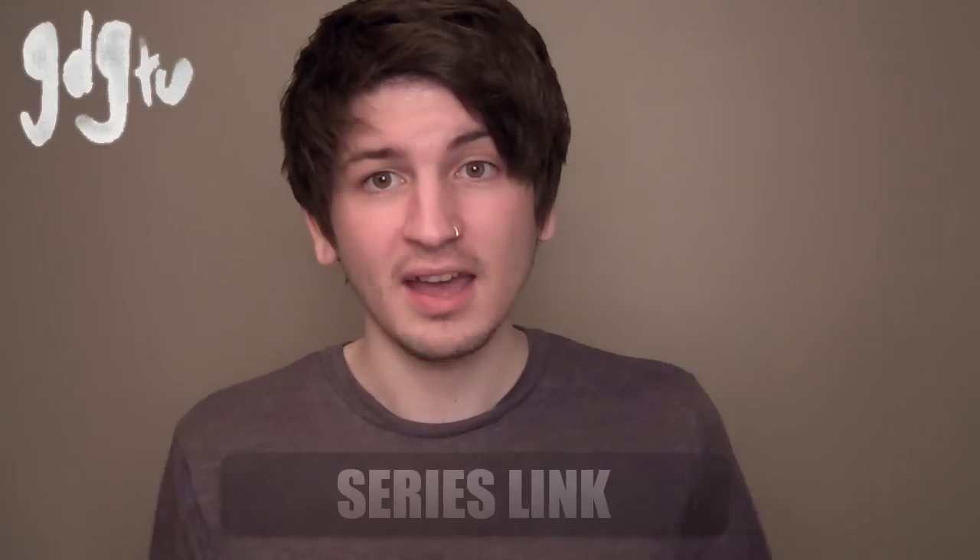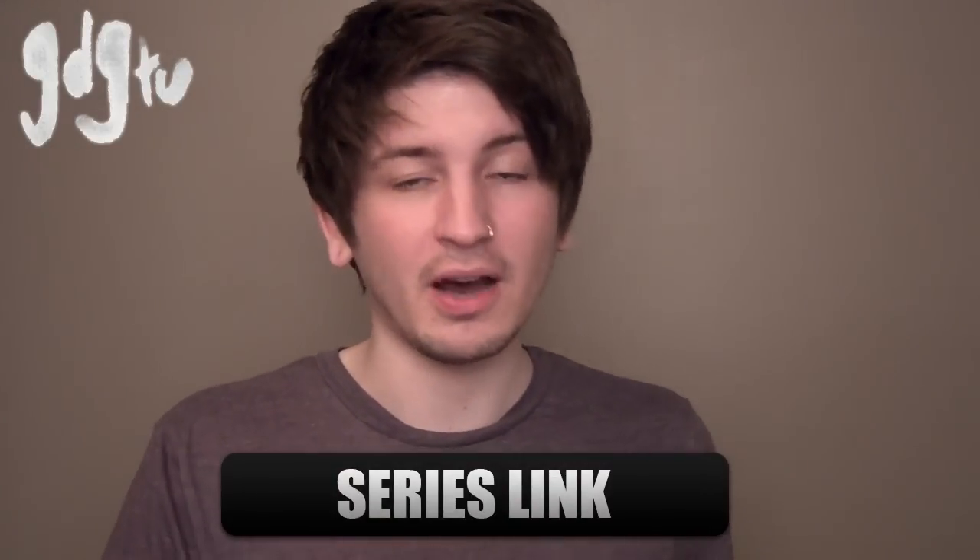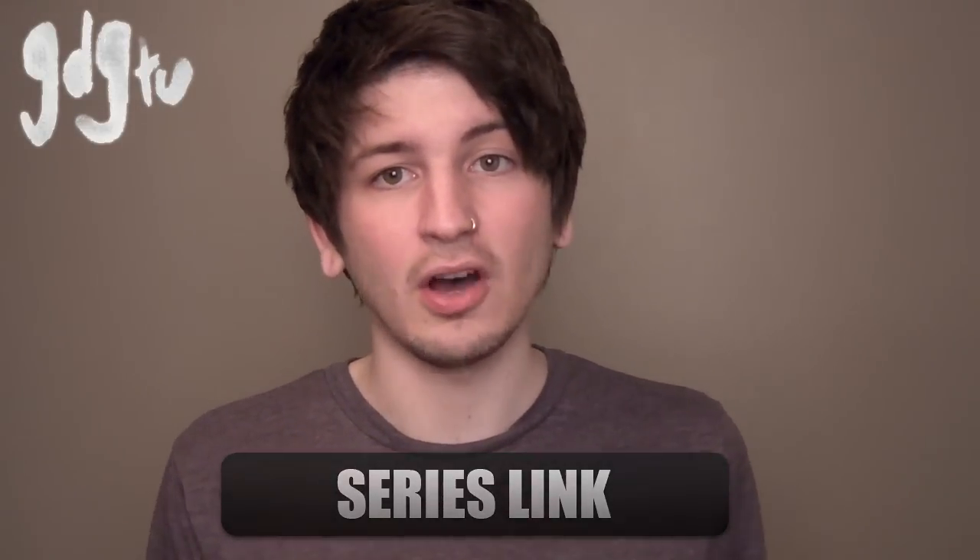Hey guys, Graham here and welcome to the tattoo apprenticeship video series. I've put together 22 videos where I'm going to cover pretty much everything you possibly need to know about apprenticeships before you go and get one. If you want to start from the beginning you can click here; if not, just carry on watching, and at the end I'll put a full list of all the videos so you can click to any topic you want.